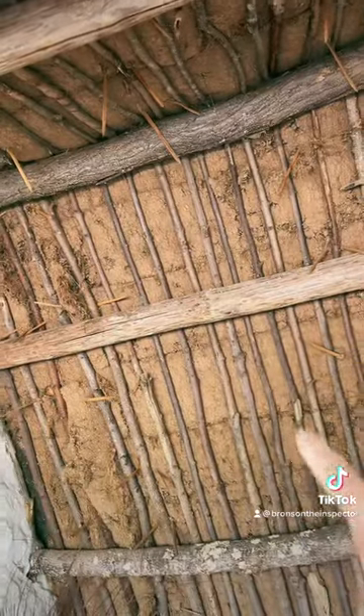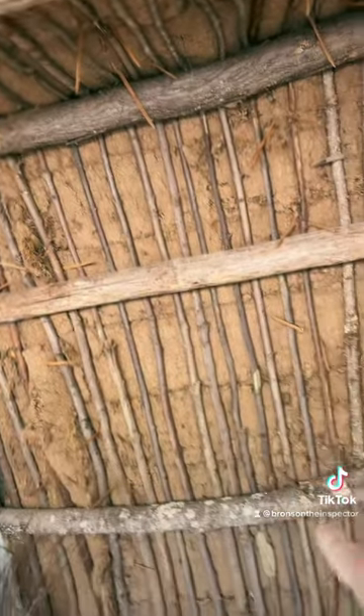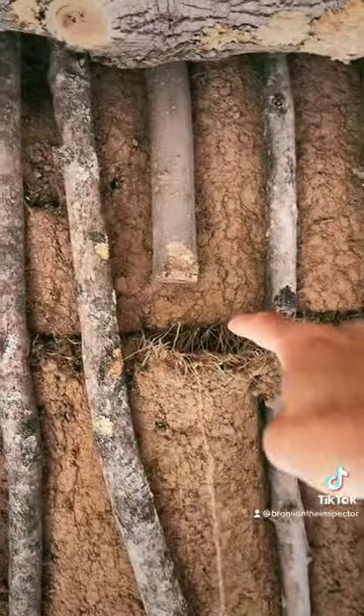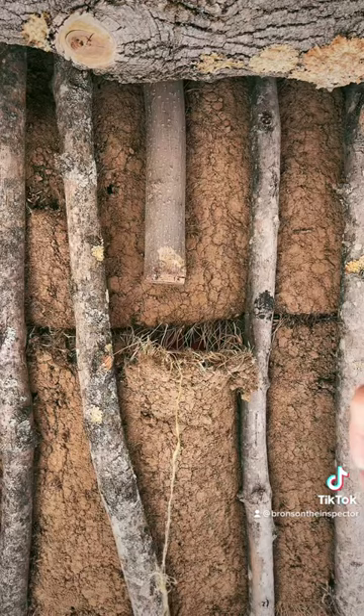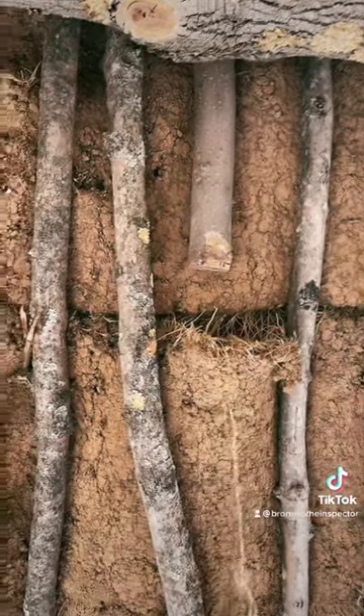Inside the attic, you can see there's cross members, and the rafters are made out of twigs. If you look really closely, this is sod — you can see grass. That's kind of the underlayment of the roof, and the thatched roof goes on top of it, and it's woven into this underlayment.